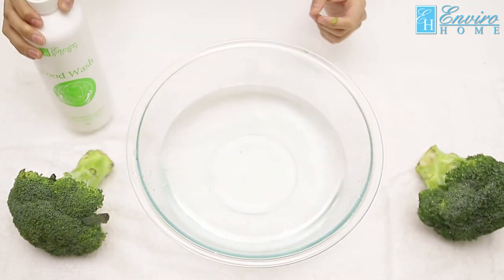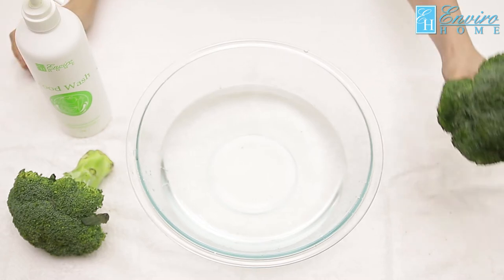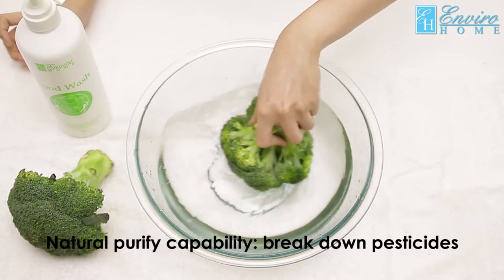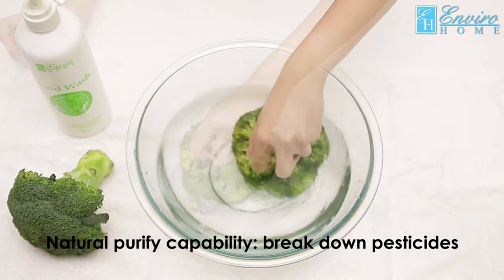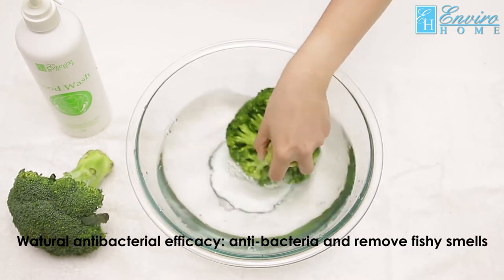seawater extract, coconut shell extract, and lemon extract for their natural purifying capabilities and antibacterial efficacy to break down pesticides, insecticides, and wax effectively.